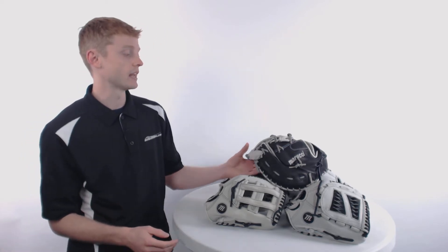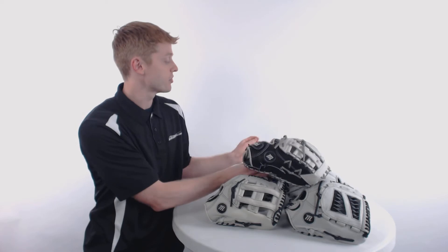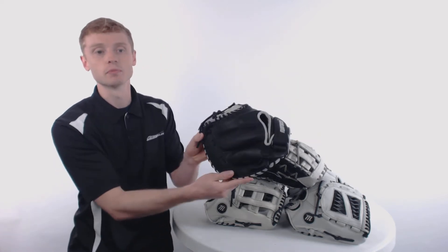This series is composed of four fielding patterns ranging in size from an 11 and 3/4 inch infielder glove all the way up to a 12 and a half inch outfielder glove, as well as an extra large 13 inch first base mitt and a 34 inch catcher's mitt.